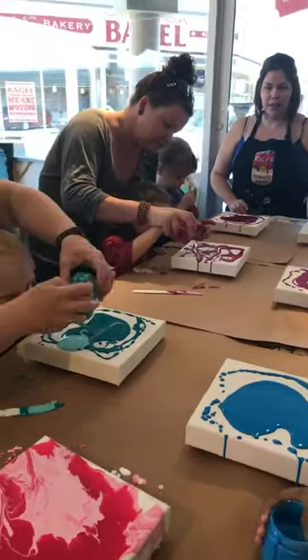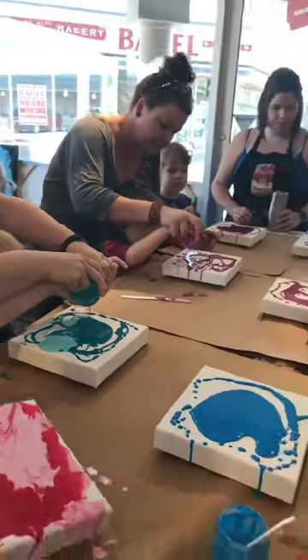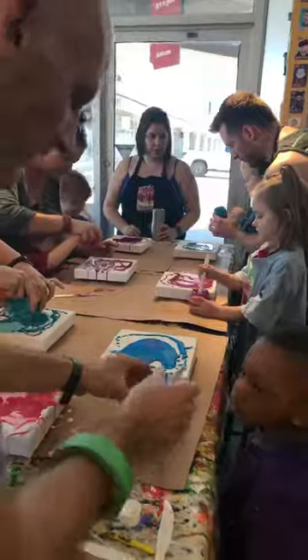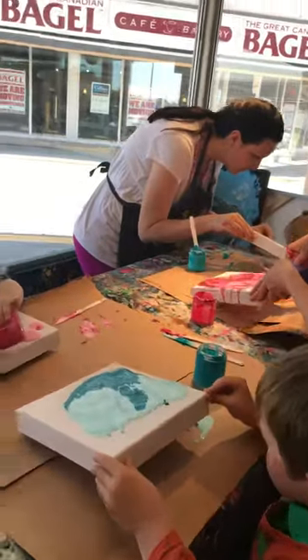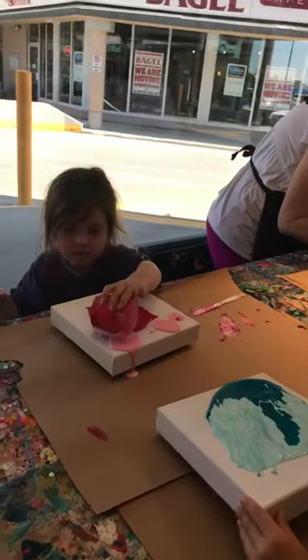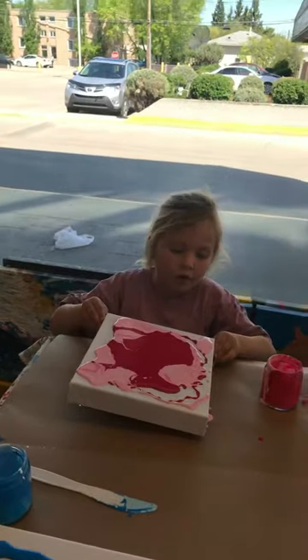Once you guys have done both your pours, tilt your canvas. Go from one side to another side so you can stir that all the way up, and then pour on the spots where there's no paint. More in there. Great job. You don't want to have it go off just as close to the edge. Do you want to do a bit of tilting here?